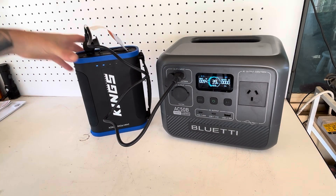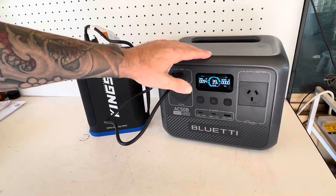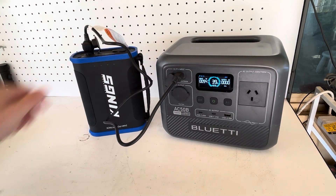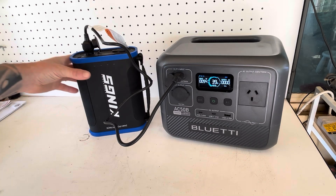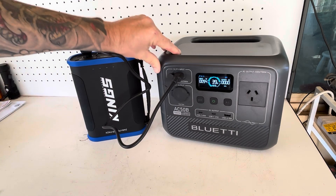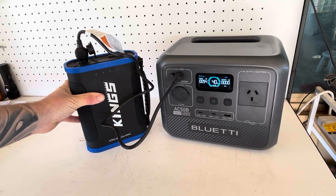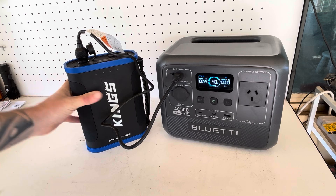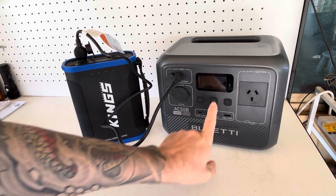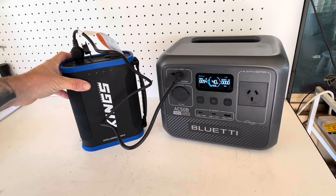Two bars left on the Kings power pack, so we're halfway through. We're at 39 percent and still 94 watts going from the pack into the Bluetti — really, really good. It means we don't need the boost converter at the moment. Just kicked over to 40 percent. This is an hour and 50 minutes in, almost two hours, and we've got 40 percent directly off this pack.